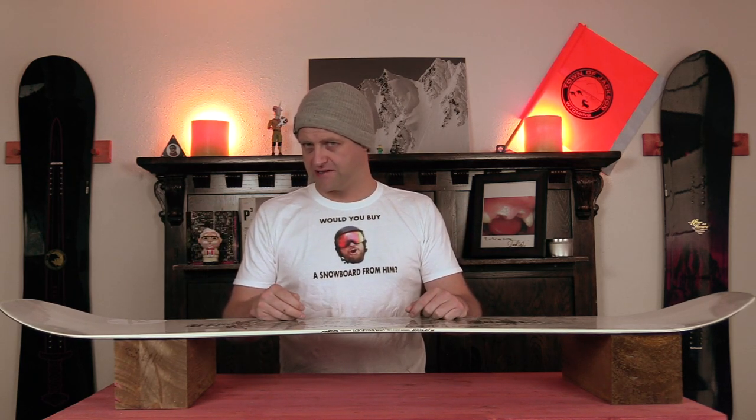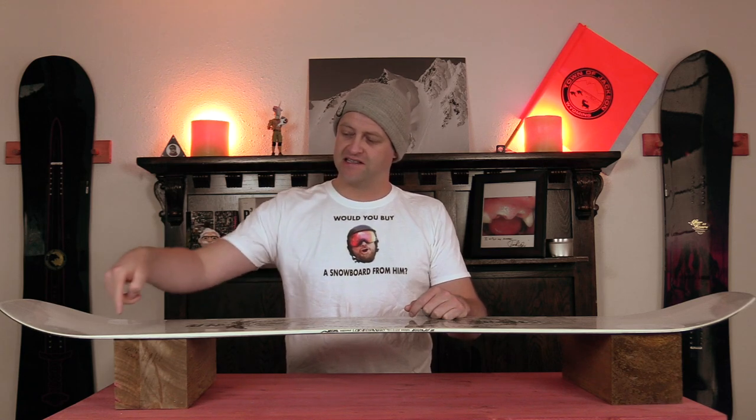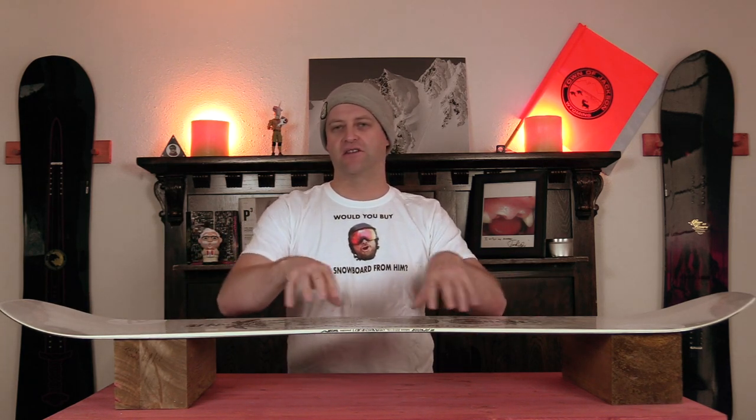So how does it work? Have you ever tried to cut a steak with a butter knife? Didn't do shit, did it? But you grab a serrated steak knife and it cuts right into it? Same concept. All it's doing is giving you more edge bite at key points in the flex pattern and camber profile of the board, allowing you to dig in and lay an edge.